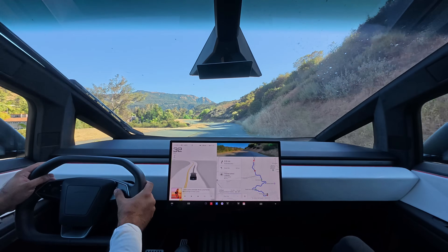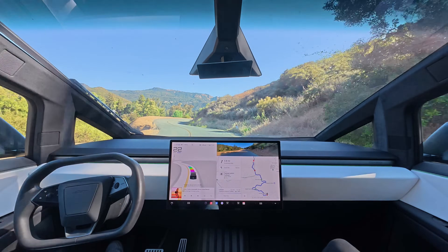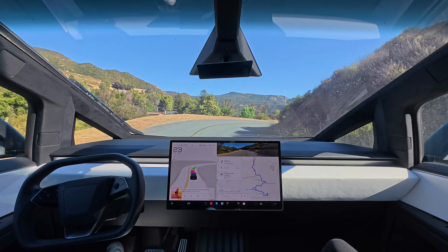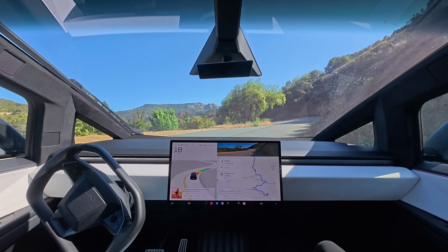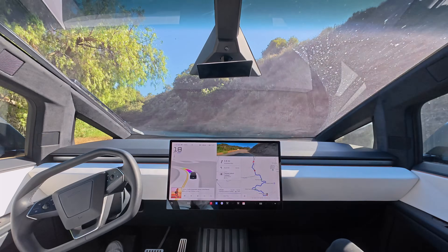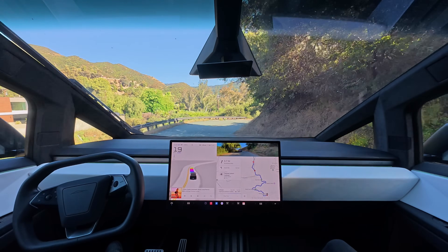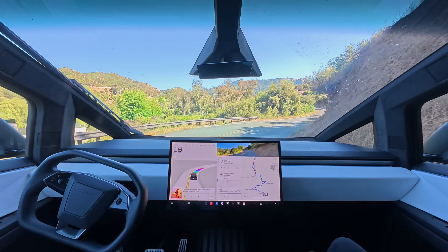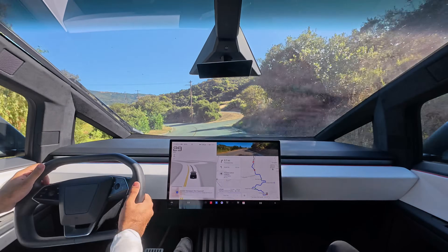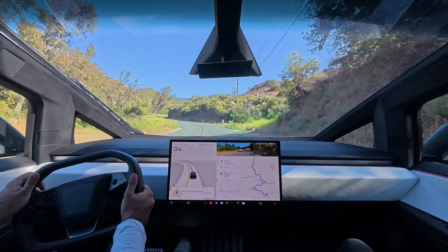Here's another one. Even a much smaller car would struggle to do what this huge truck can do. And of course, if you get tired of driving, you can just turn on FSD, and it can handle all of this quite well as well. Pretty great. You're not going to find that on any other truck for sure. But I really want to drive manually for this video and show you what steer-by-wire can really do.